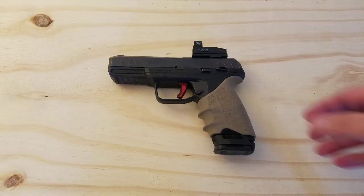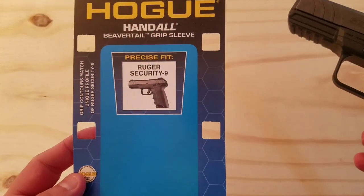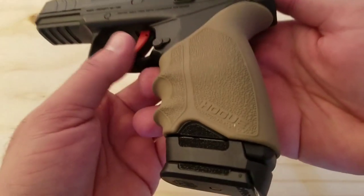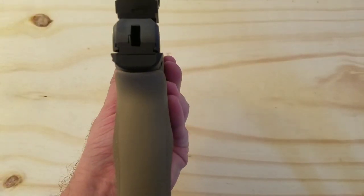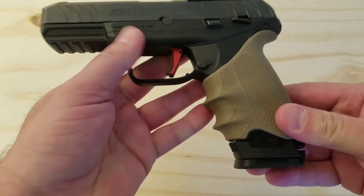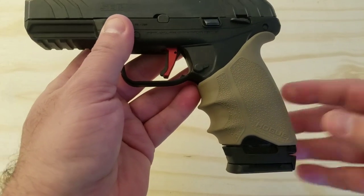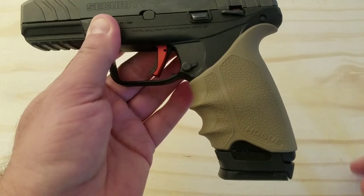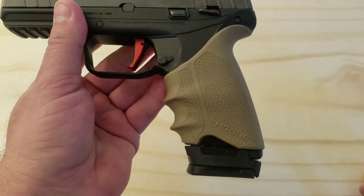The next upgrade I'm going to discuss is the Hogue grip you can see on here. This is the Hogue Hand All Beaver Tail Grip Sleeve made for the Security 9. I think I got this for about $17 and change on Amazon. I've never had a problem with the Ruger Security 9 grip at all — it's one of the things commonly mentioned when people talk about the Security 9. It has a pretty comfortable grip to begin with, but I wanted to try this Hogue grip because it doesn't have any finger grooves on it.